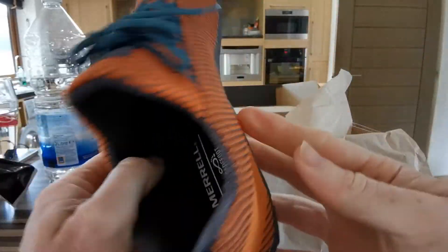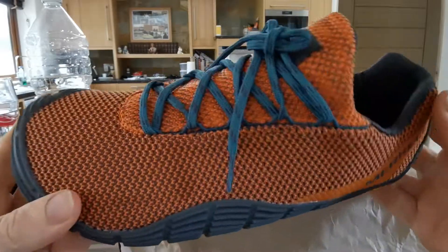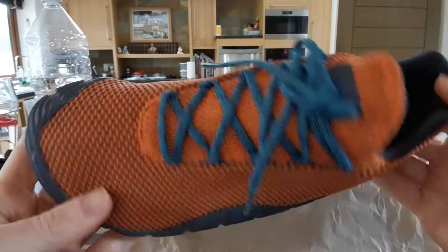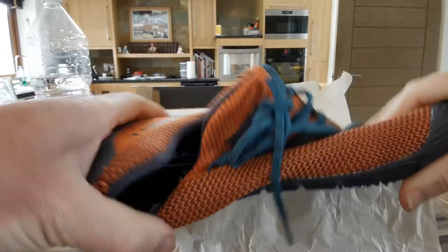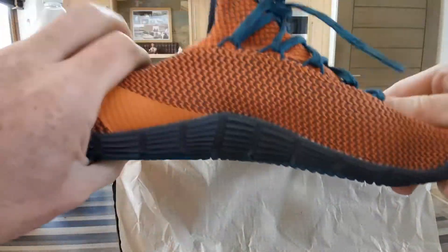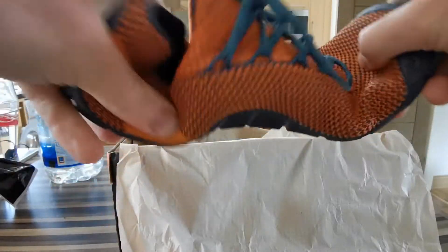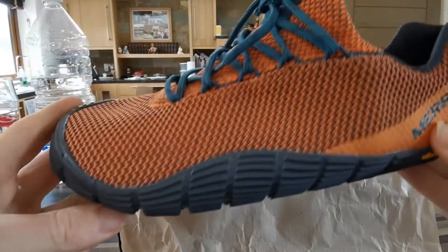I was wondering whether they'd be big because they look bigger than my old ones, but they seem okay. I'm going to stick them on my feet now. If you want to see them twist — I don't know why people do this — but this is how they look when you twist them, and this is how they look when you squeeze them. I'm no trainer review specialist.